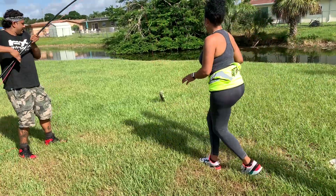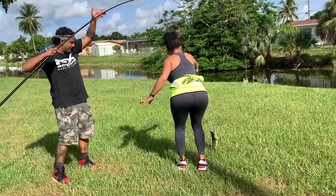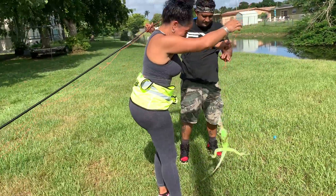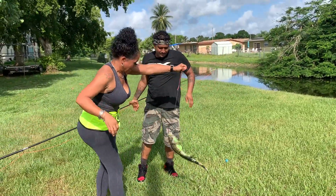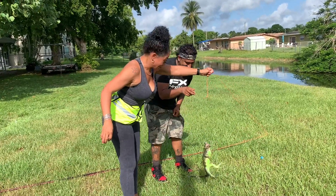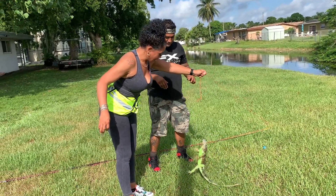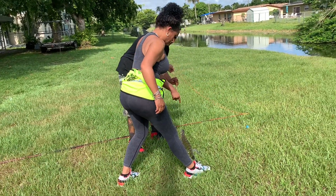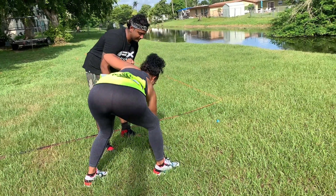There we go. Let them get tired for a little bit — let them do their death roll. Just let them calm down, just like a little alligator. He's spicy. You see how his mouth is open? He wants to bite me. So you never want to second-guess if they're tired. You want to grab them right behind the shoulder, just like that.